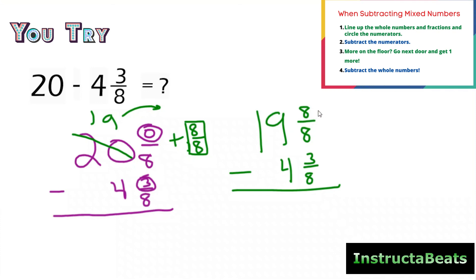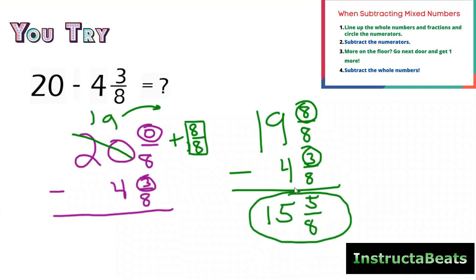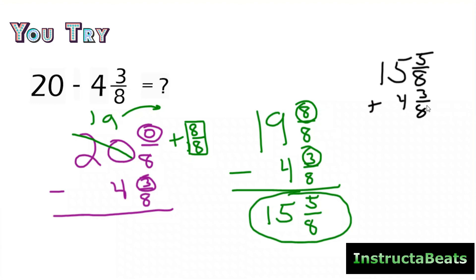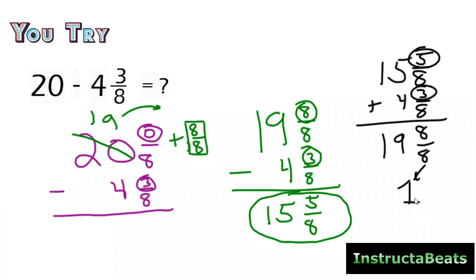Eight minus three is five. My denominator stays the same. 19 minus four is 15 wholes. The difference of 20 and four and three-eighths is 15 and five-eighths. You should never have to check with somebody else whether your answer is correct — all you have to do is rewrite this as an addition problem: 15 and five-eighths plus four and three-eighths. You're going to get eight-eighths, which becomes one whole, so your answer is in fact 20. You can always double check your work without having to rely on somebody else.